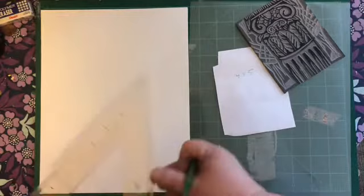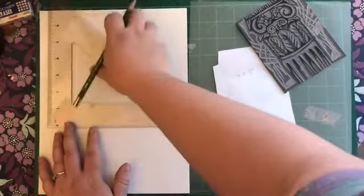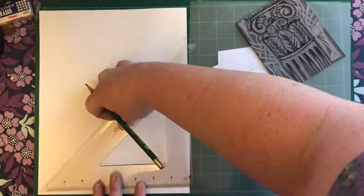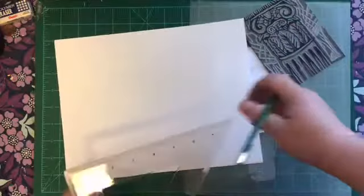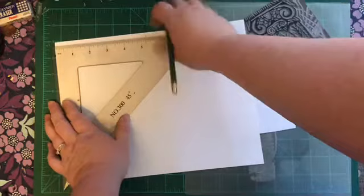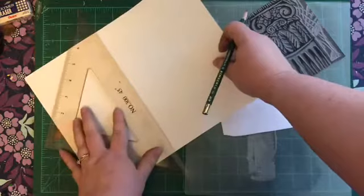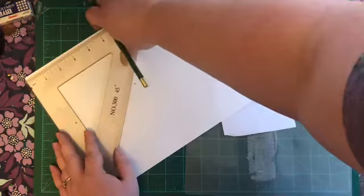This is a standard eight and a half by eleven sheet. What we could do is take this paper — eleven inches, and half of that is five and a half — and mark it in half, because I think we can get two prints out of this. It's always good to measure twice if things are not lining up right. How about five and a half?